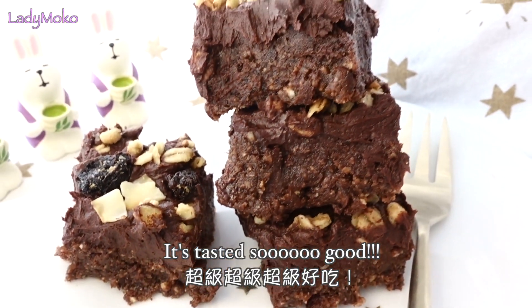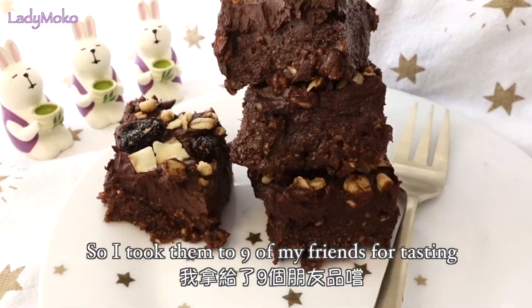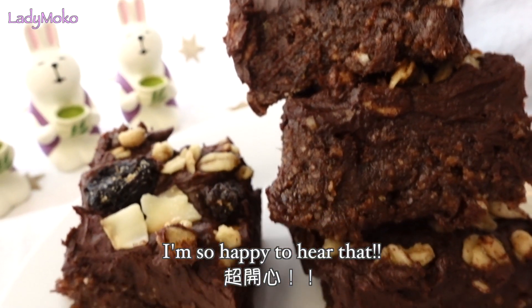It tastes so good. I was afraid that it might be too sweet, so I took them to 9 of my friends for tasting. All of them told me the sweetness is perfect. I'm so happy to hear that.